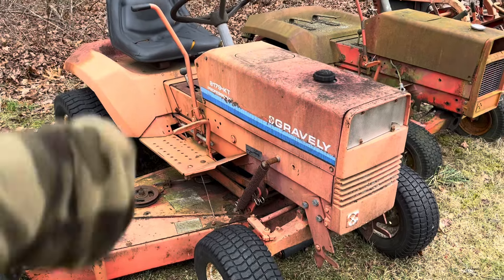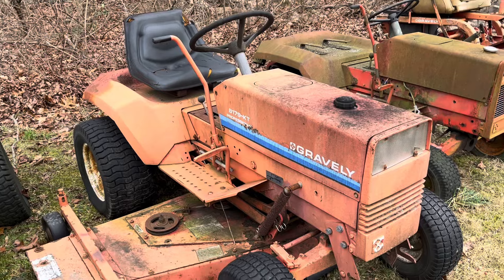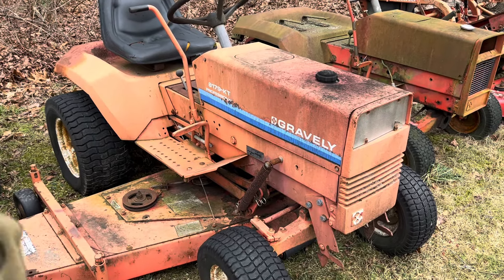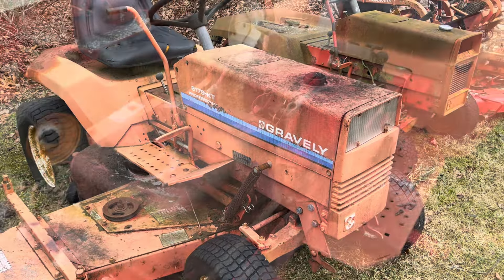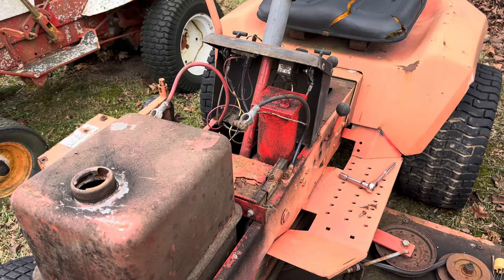We're going to borrow the battery from the 8179 KT to put in the 430. So let's take the hood off and we'll take the battery out. Got the hood off the 8179 KT and just took the battery out.